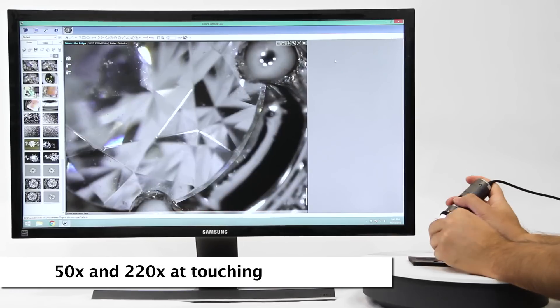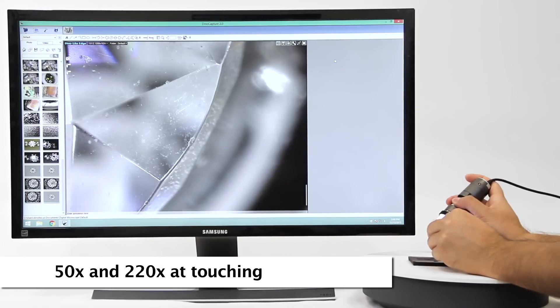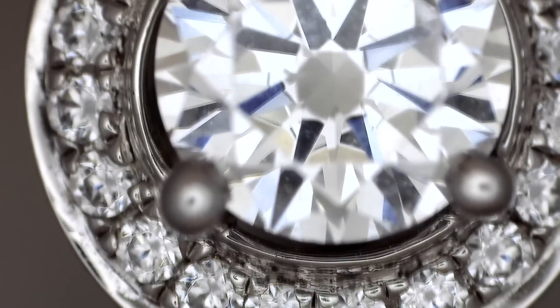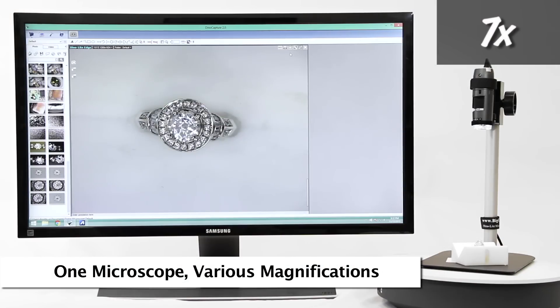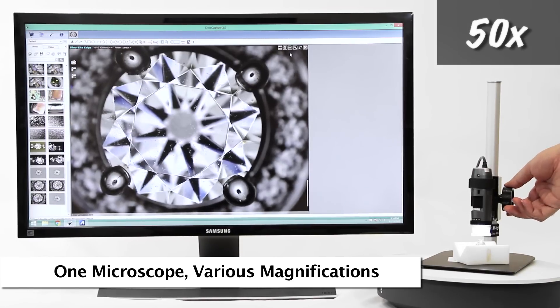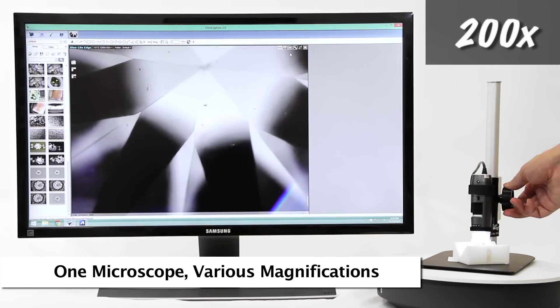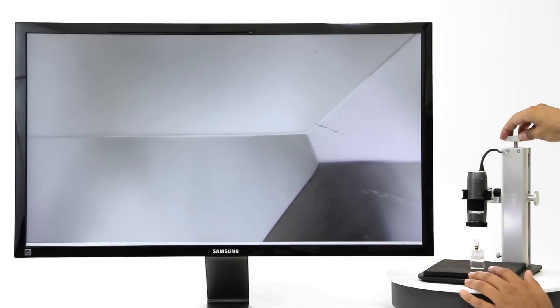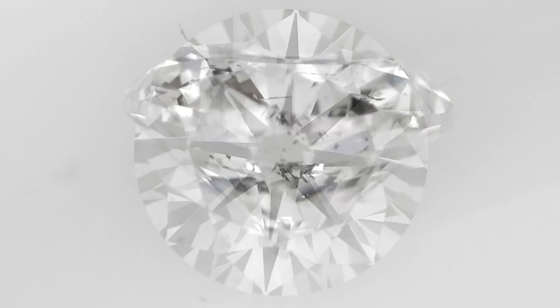Standard DinoLite working distance allows for 50x and 220x magnification when the end of the DinoLite nozzle is in contact with the object being viewed. This is an example of the standard working distance and corresponding magnifications. DinoLite microscopes can easily be used for handheld viewing and inspection, but using a stand with an XY base is recommended for the best stability and image capture.